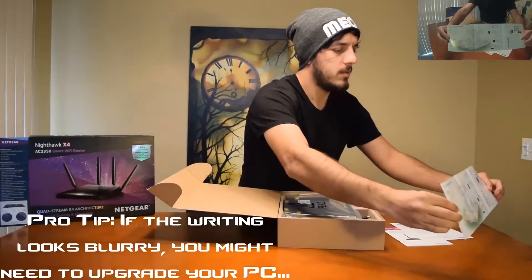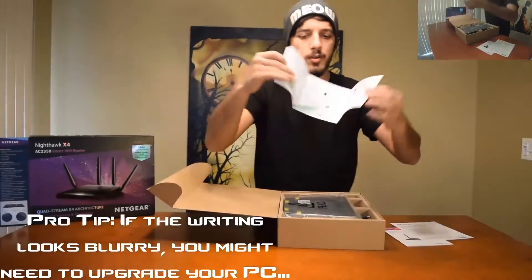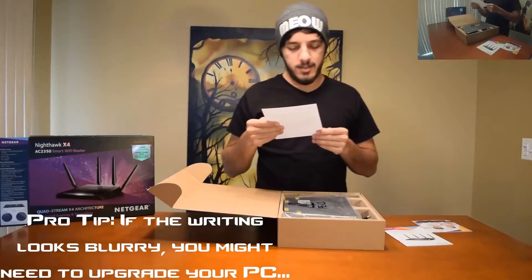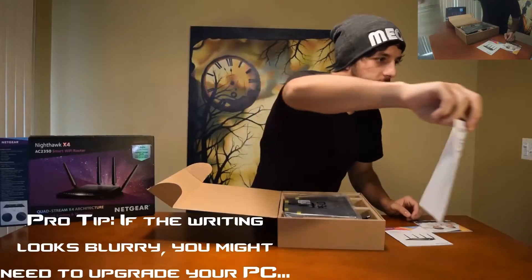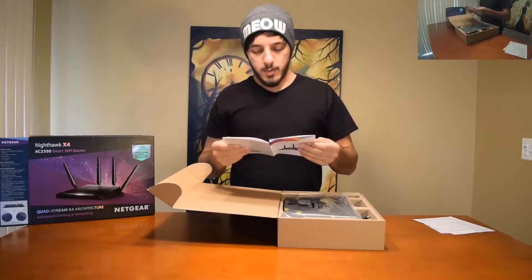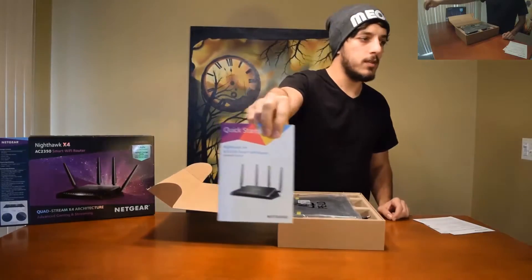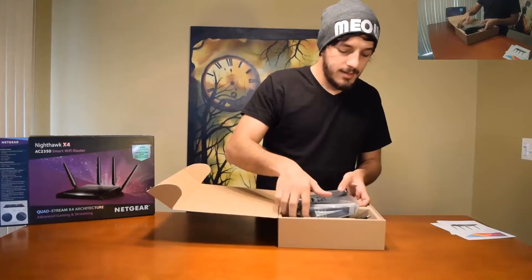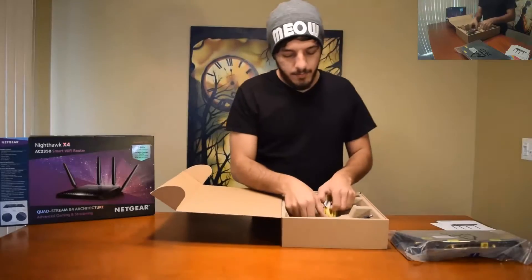We have some stuff that explains things about your setup. Feel free to pause the video to read it. It comes with an installation guide — pretty straightforward. And there's another in-depth booklet that comes with everything as usual. That's all cool, now let's get to the goodies.